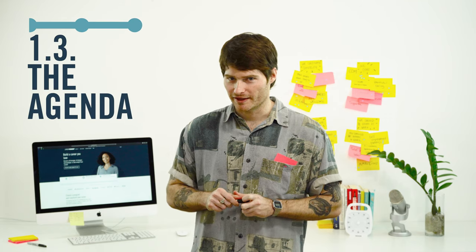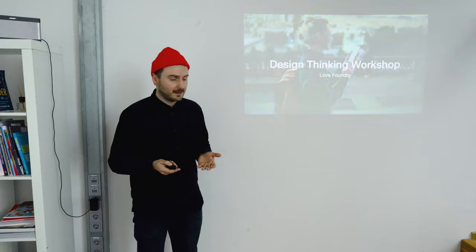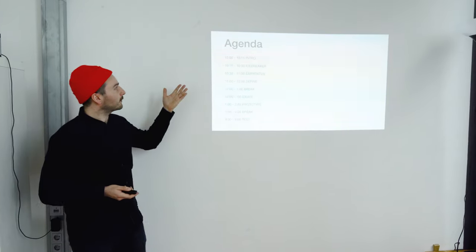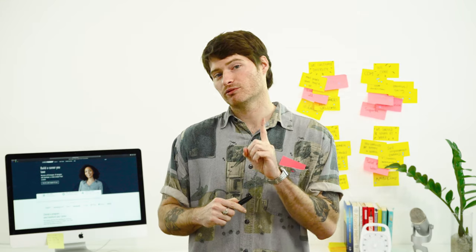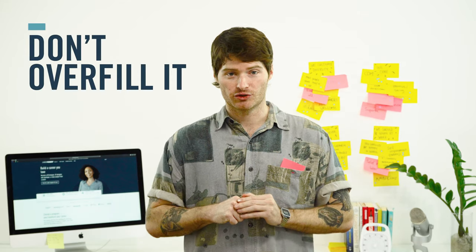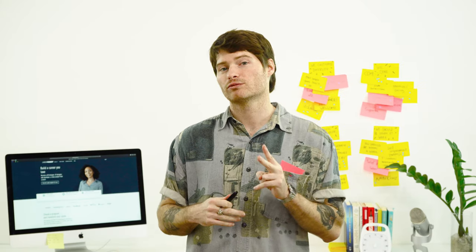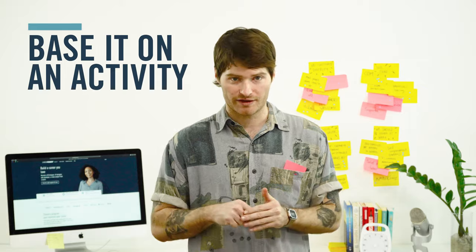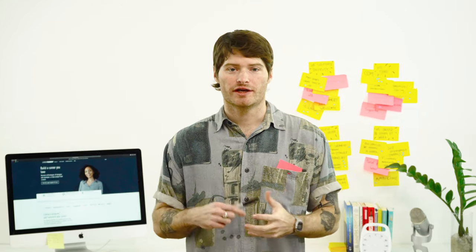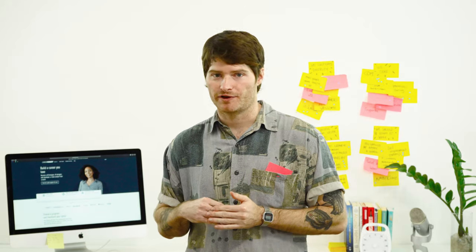Now for a crucial part of the planning phase: the agenda. The agenda is going to be a list of all the things you'll be doing for your workshop day. Golden rule number one is don't overfill it — you're never going to have enough time for anything, so make sure you give lots of space in your agenda items. Golden rule number two is make sure that each agenda item is based on an activity, something action-related that they're going to be doing during the day.